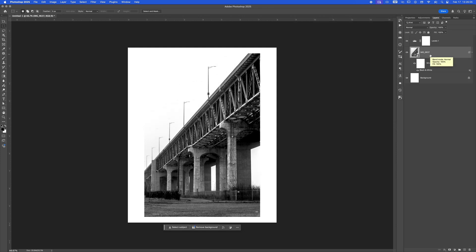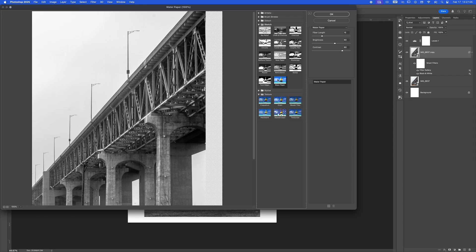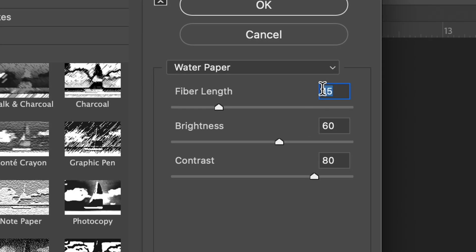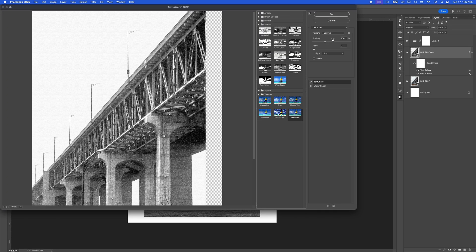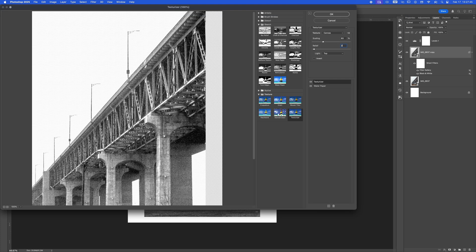Duplicate your layer by pressing Command J, or right-click and hit Duplicate Layer. Now let's add a paper-like texture to mimic that traditional cyanotype print look. Head to the Filter menu and add the Watercolor Paper filter — set the fiber length to 3, brightness to 65, and contrast to about 70. In my experience, cyanotypes are never really crystal clear, so for extra texture and noise, add a Texturizer layer. Set the scaling to 93 and the relief to 2.